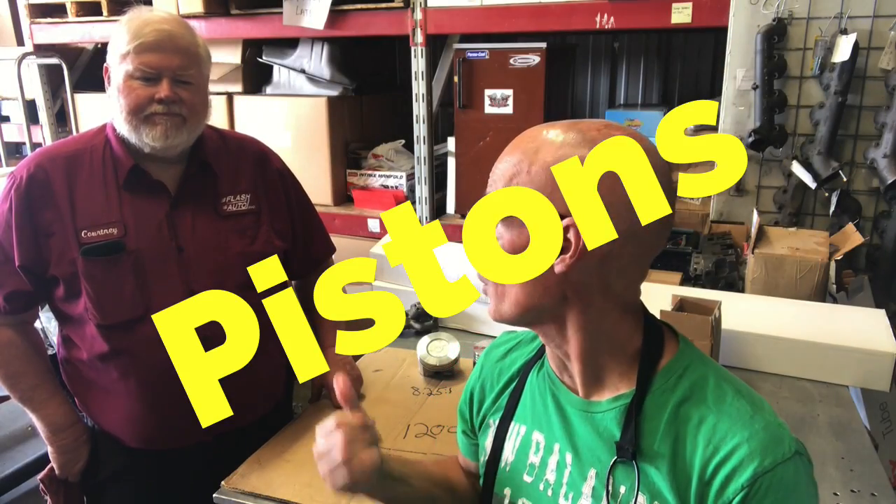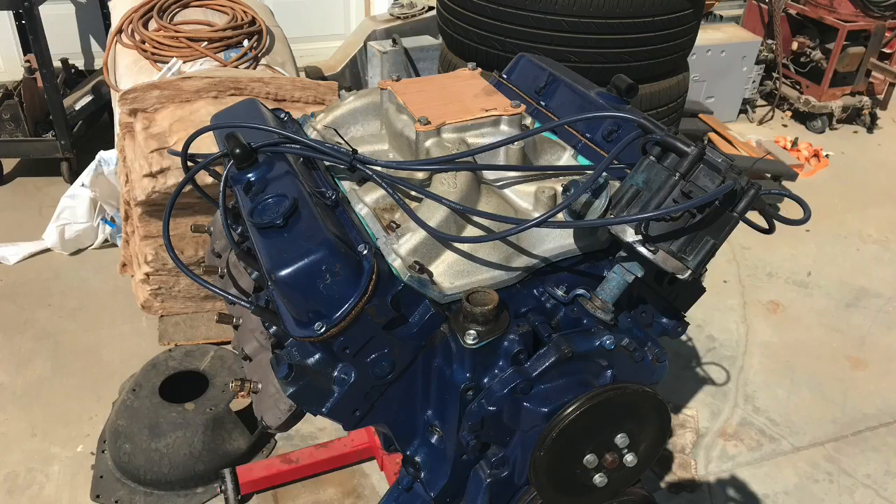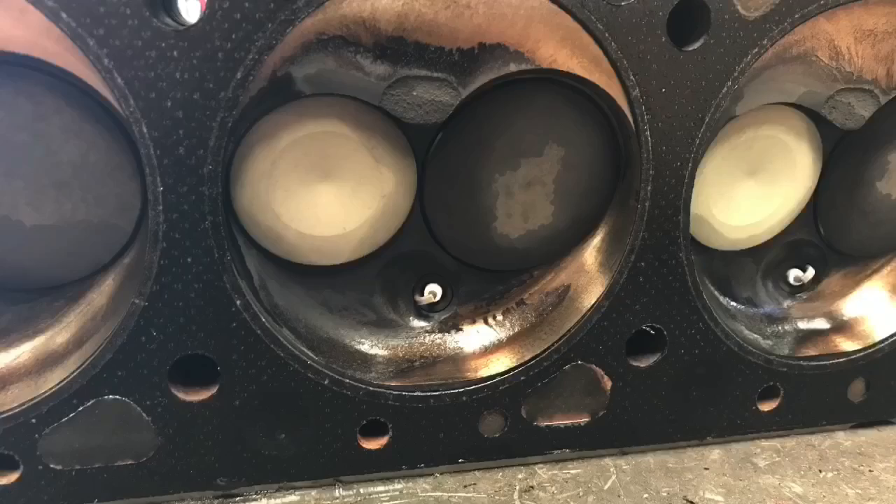Hey guys, Richard Holder here. I'm here with Courtney Cadillac Company out in New Mexico. We just got done with a bunch of dyno testing - tested a blower motor, a high compression normally aspirated motor, and my motor, which was a big drop in power. I wanted to talk to you guys about the different pistons, different chamber sizes, and the confusion on which ones you mix and match. We're going to talk to the expert.